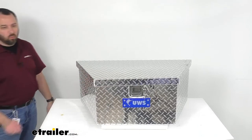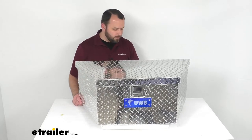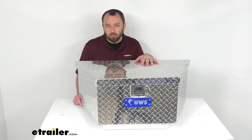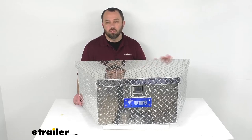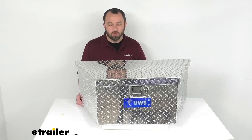You will want to add about one inch to those dimensions to allow clearance for the lid. This does have a limited lifetime warranty, but it is very important to note that this does not include any kind of mounting hardware, so you would have to pick that up separately and make sure you get the hardware that will be able to put this on to your trailer.